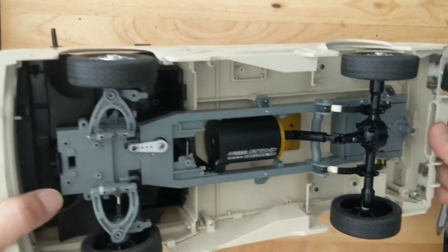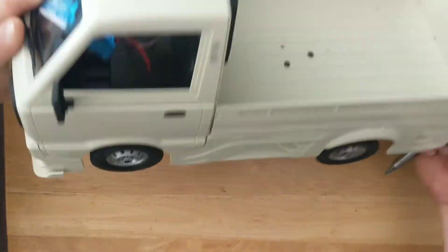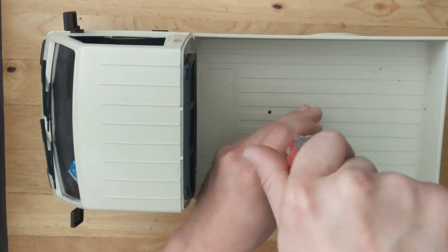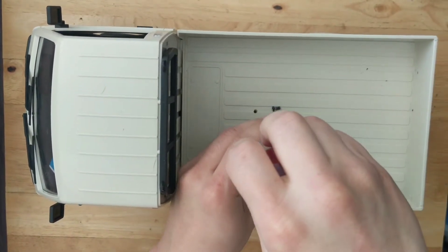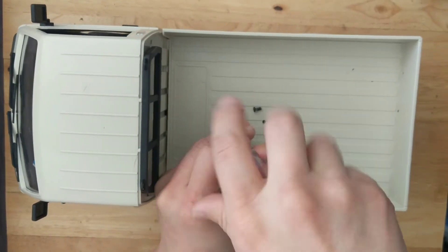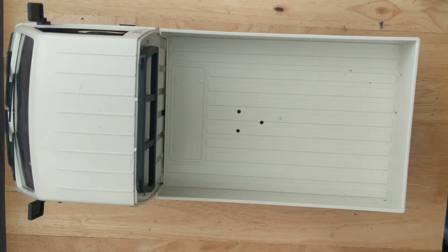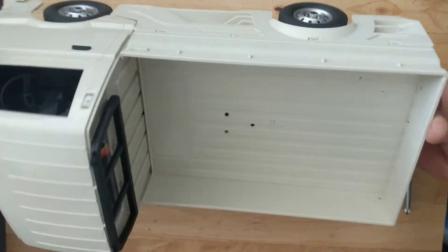Now that the body's loose, because of my mods I need to flip it around and take these two screws out. It's probably not the cleanest motor swap but it works and it's pretty solid, and again if you don't have a 3D printer this is a very good alternative.